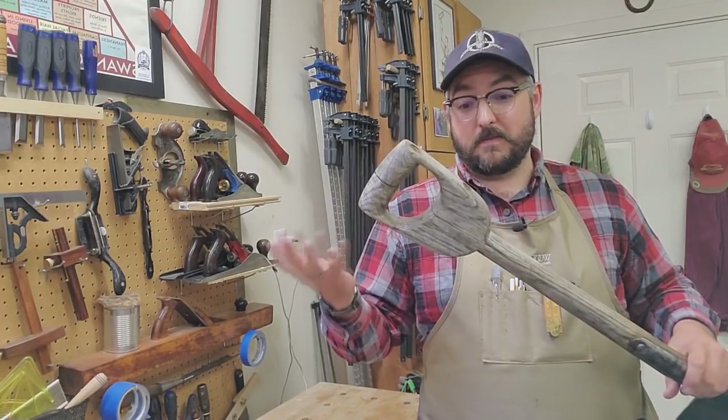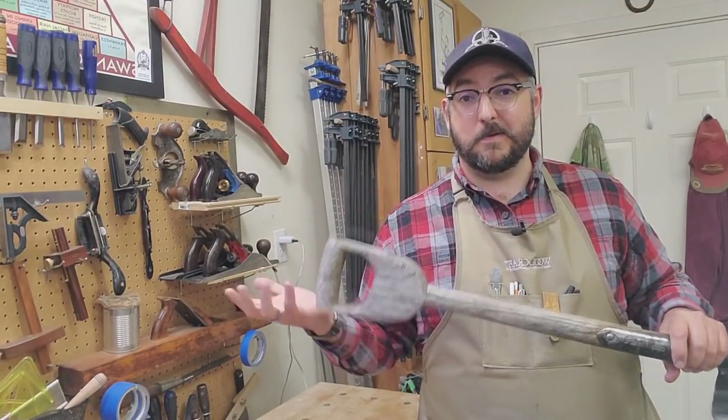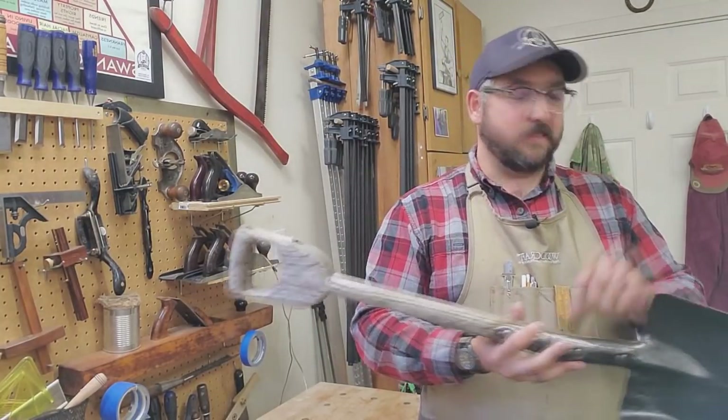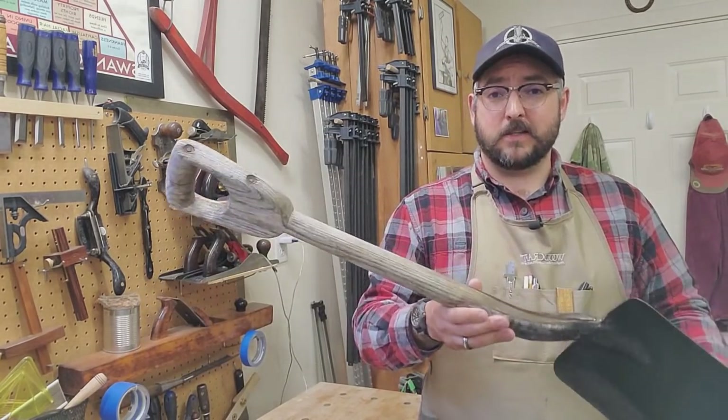So I didn't need it, but I figured I can fix this up and have it ready in case someone wanted to buy it off of me. It's always nice to have an extra shovel, and I enjoy restoring old tools. So I brought this home.